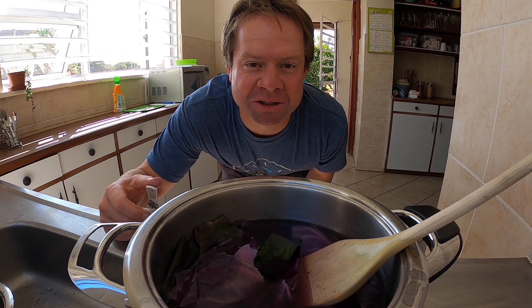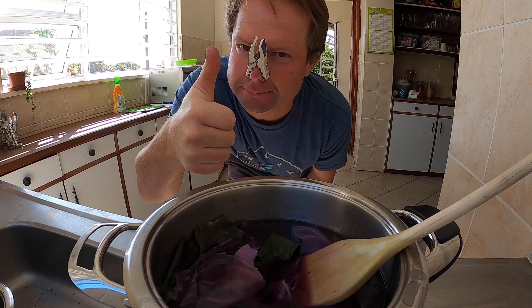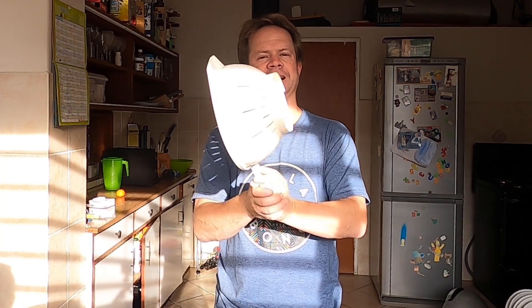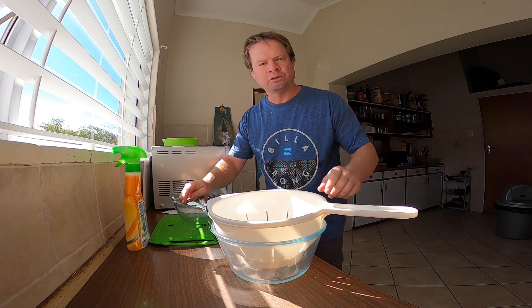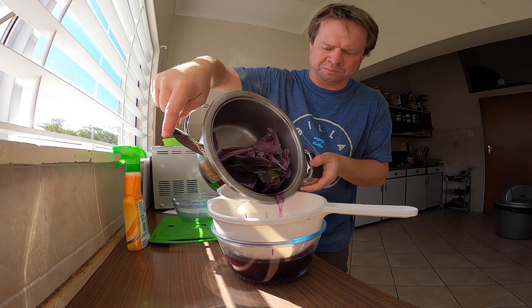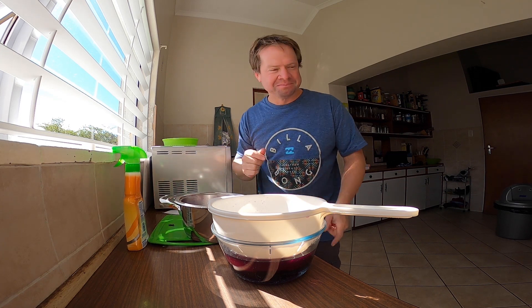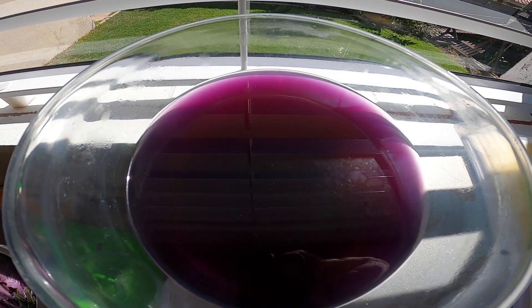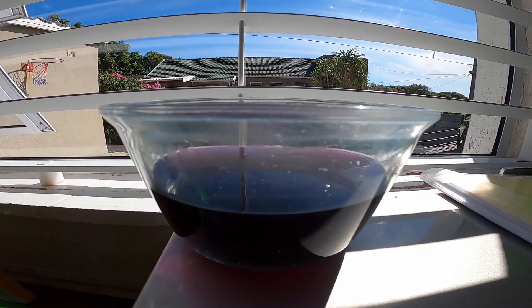When making cabbage in your kitchen, one of these is highly recommended. Next you need a colander just like this one. Once your cabbage solution has cooled down, strain it off using your colander. And if you like boiled cabbage, this one's for you — I don't. And there you go, your cabbage indicator is ready for some experiments.